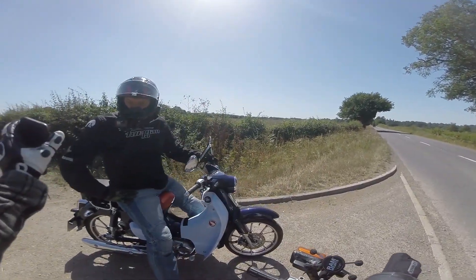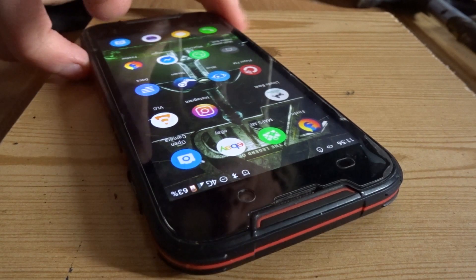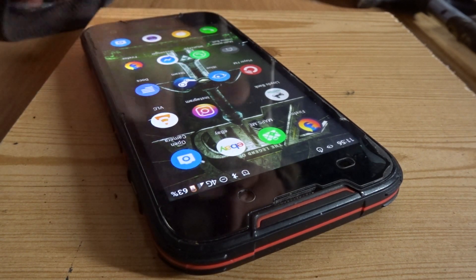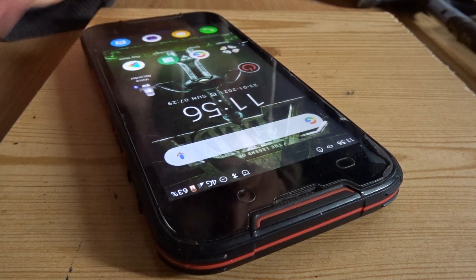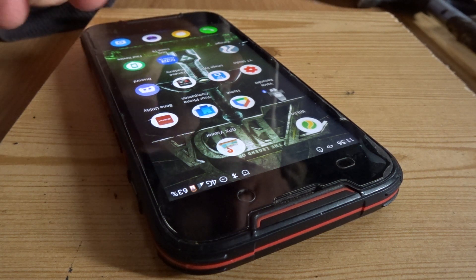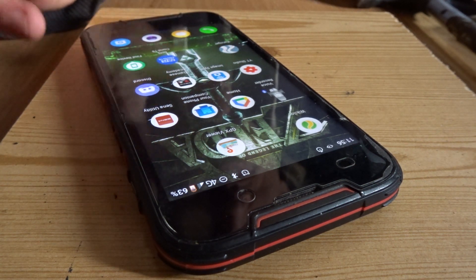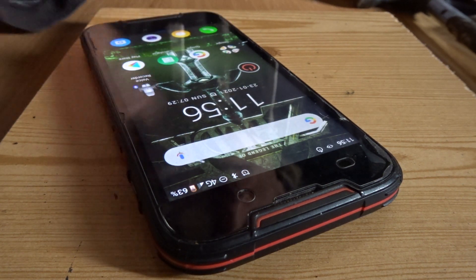Still working! The main uses I have for this phone are music, podcasts, email, a bit of YouTube, and maps — which is something we all use. My map of choice is Google Maps.